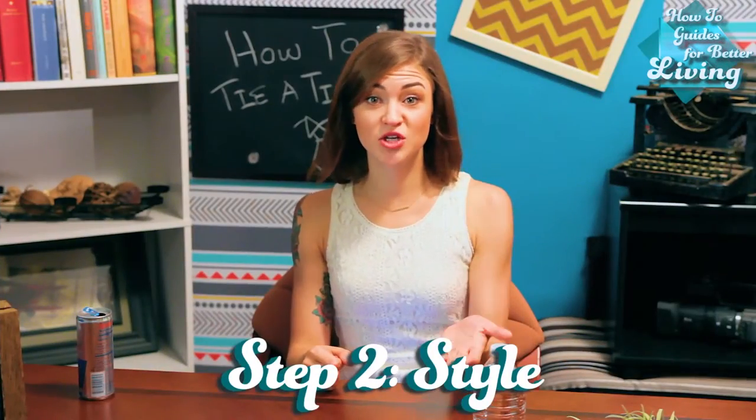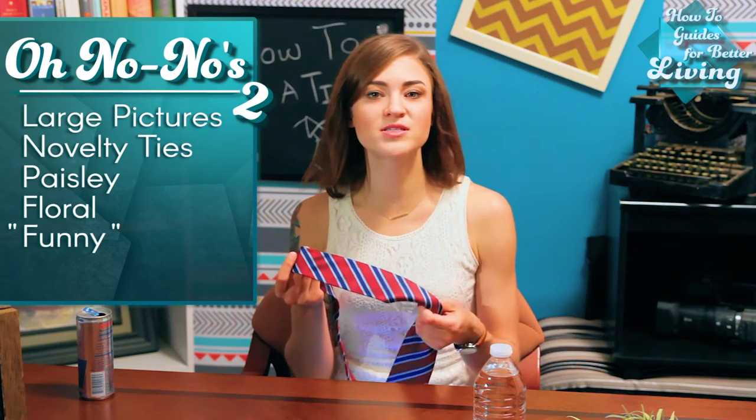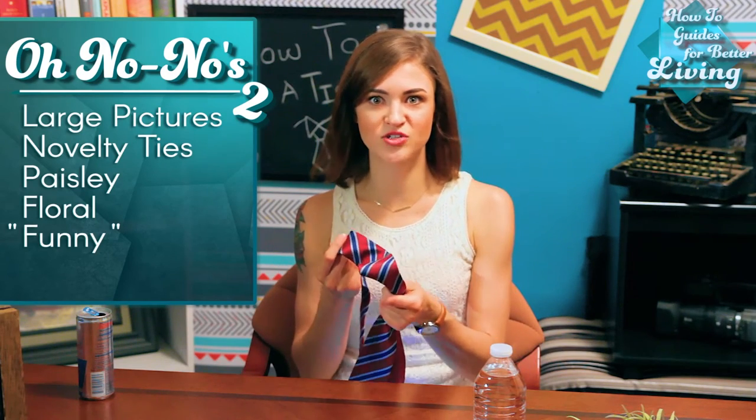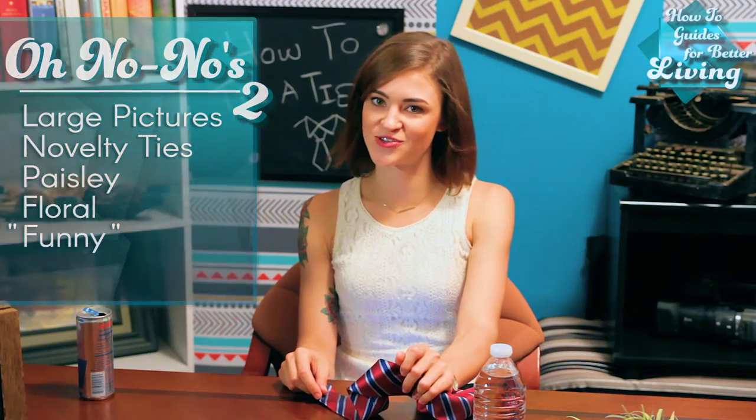Step two: choosing the right tie for you. If it has a large picture on it, just say no. Stripes and solids are your friend. You'll also want to make sure that the tie width matches your body type. A skinny tie is no replacement for diet and exercise.